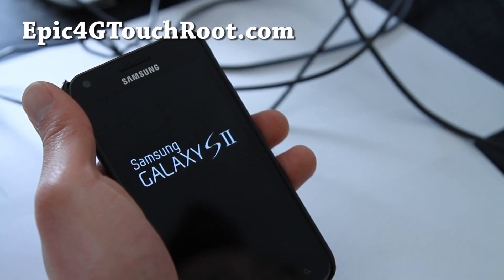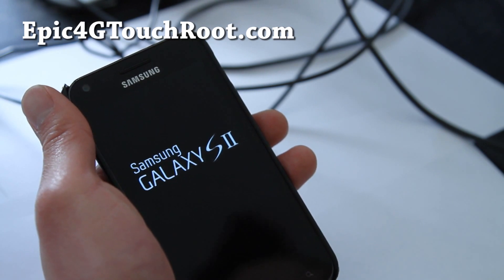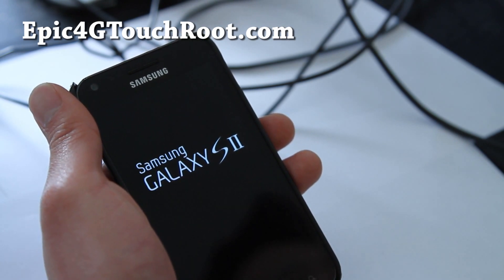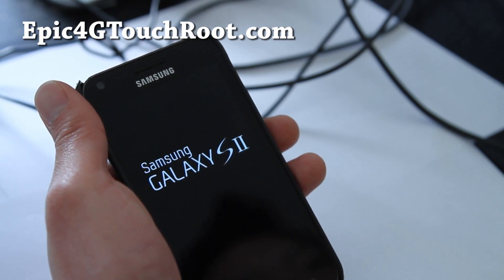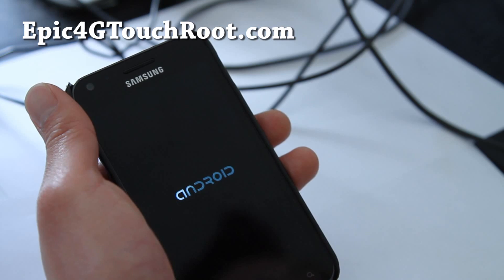Hi all folks, this is Max from Epic4GTouchRoot.com. Today we're going to unroot our Epic 4G Touch to the latest EL29 OTA. This is without root, so it's going to make your Epic 4G Touch completely unrooted.